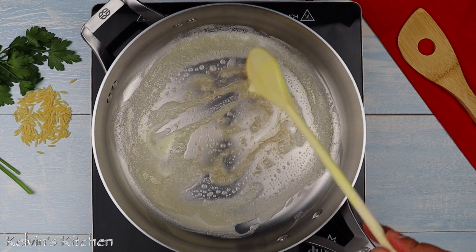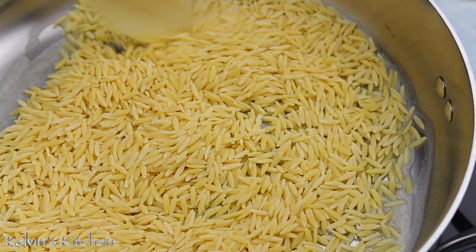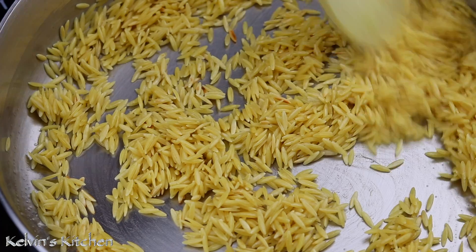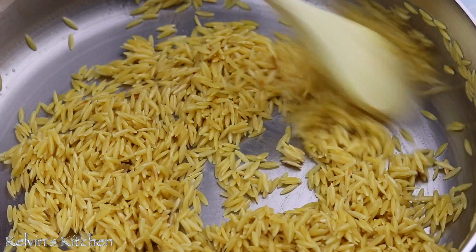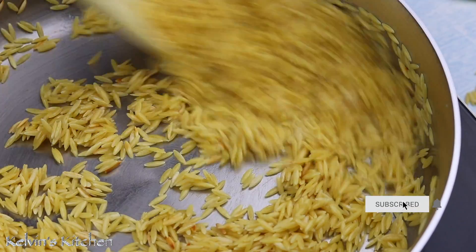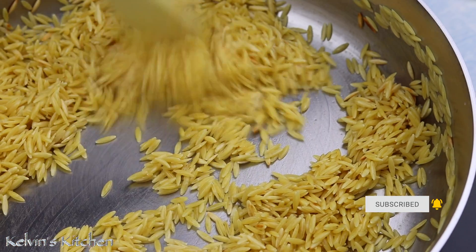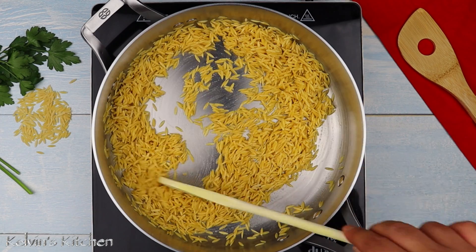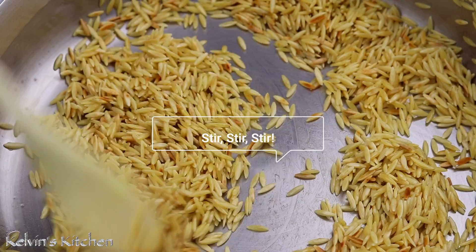Once the butter has melted, add in one cup of orzo pasta. We are toasting the orzo for about three to four minutes until it develops a nice brown, nutty color. It is very important that you continue stirring the orzo, because if you don't, the whole thing is just going to burn.